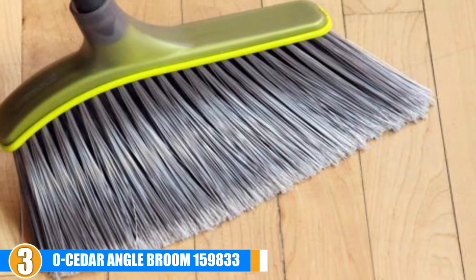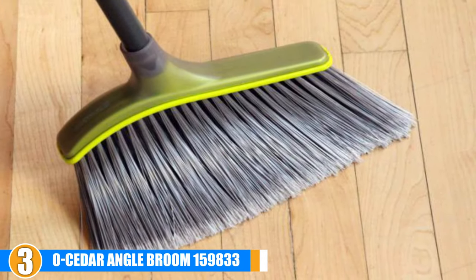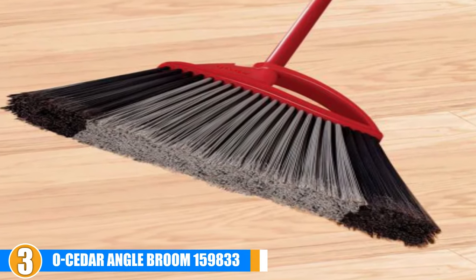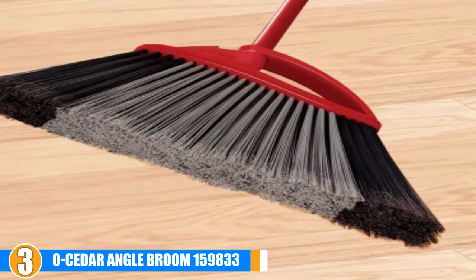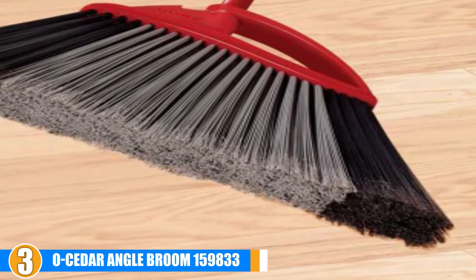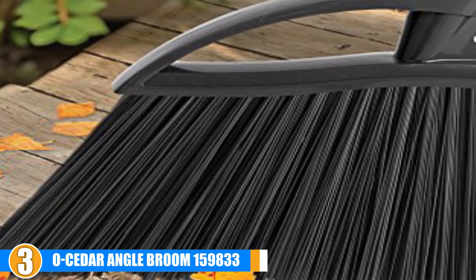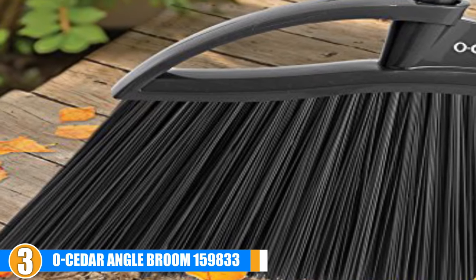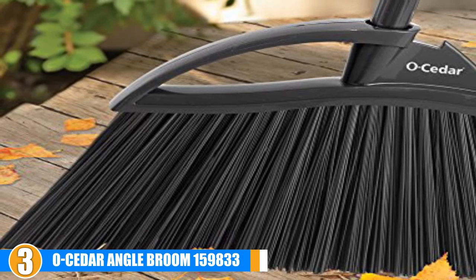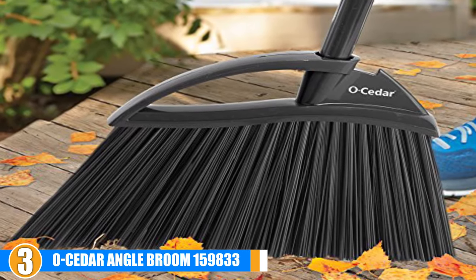Users of this broom love the design of the head. The angle of the bristles works well and the bristles themselves are firm enough to make easy work of outdoor sweeping, but not so firm that they scrape the floor. Users also enjoy the foam padded handle which helps to prevent sores or blisters on hands that regularly use the broom. Some users claim this to be the best outdoor broom they've ever owned. However, some found that the plastic handle was not adequate for outdoor use, and many people experienced the handle breaking after just a few uses and would not recommend the broom on that basis.